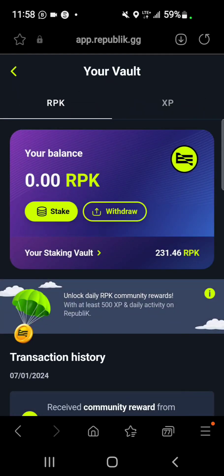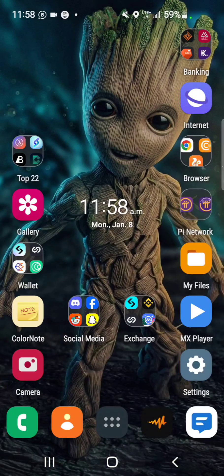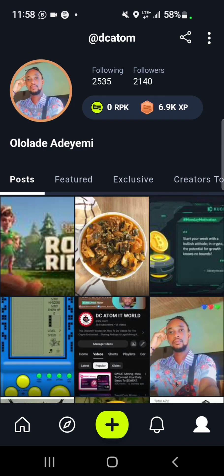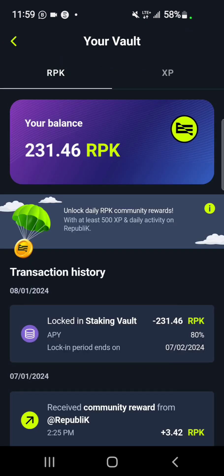This is the web version — if you check through the app you can see it there too. As shown in my transaction history, I have 231 and 46 tokens locked until the 7th of February 2024.